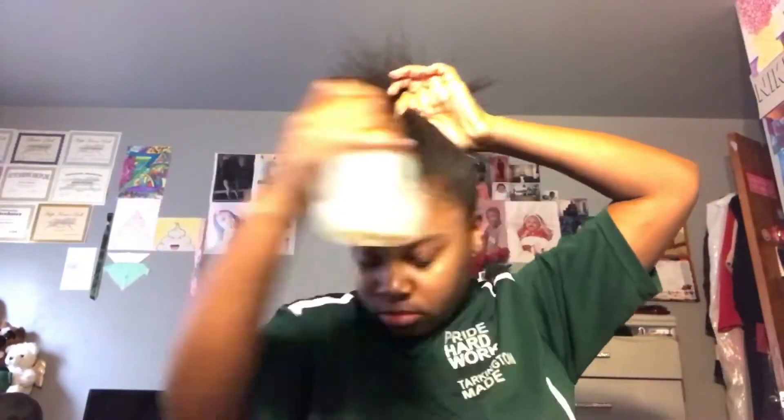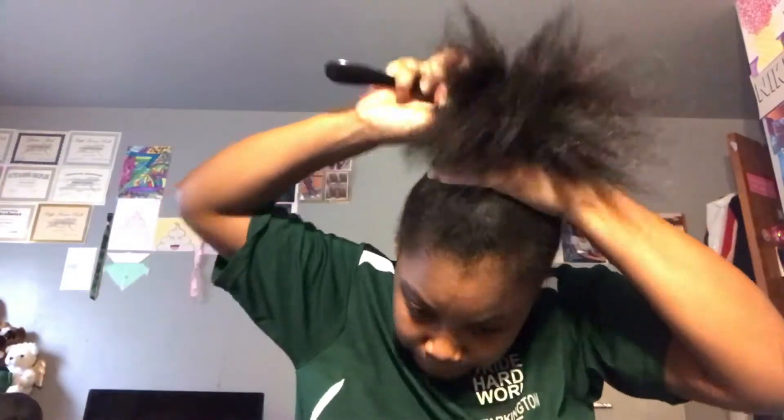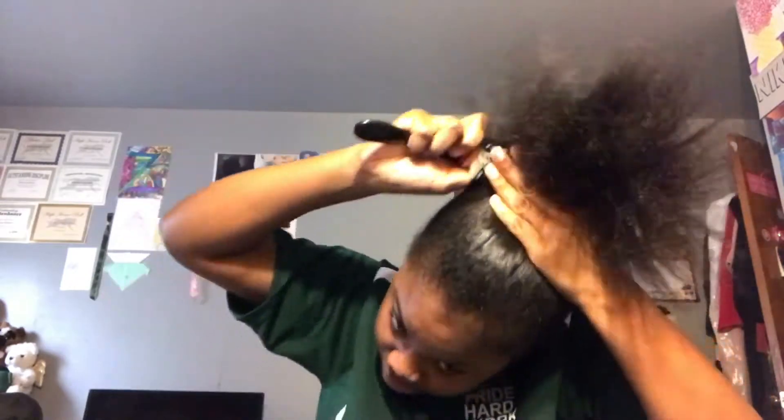Oh my god, I know y'all see that heat damage in the front right there. So I'm just taking some water — even though I blow dried my hair — to smooth up my hair better, because I can't do it without water. But I'm just going to do that and grip my hair into a ponytail, and keep using my Denman brush to detangle and brush up my hair smoothly into a ponytail before I actually put it in a bun.